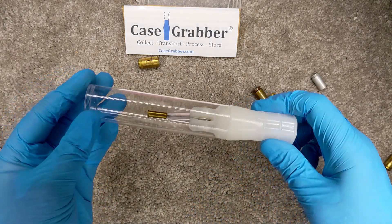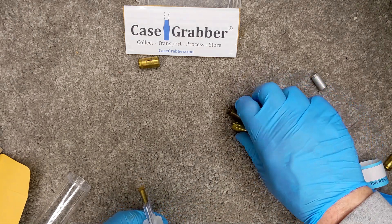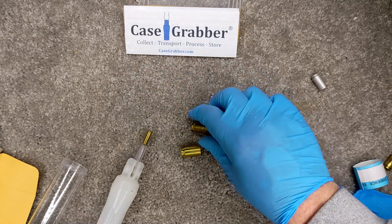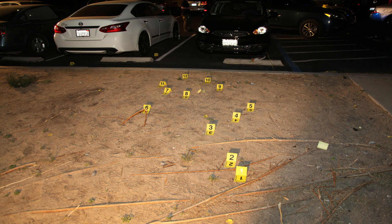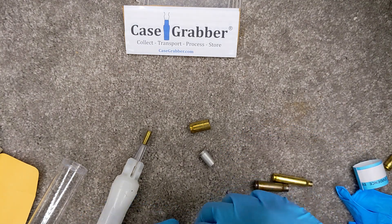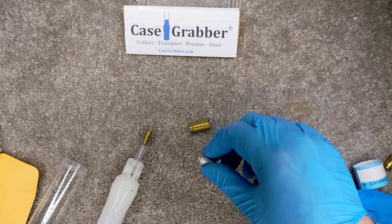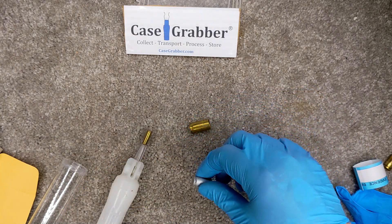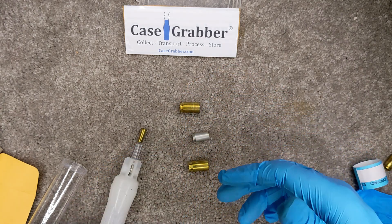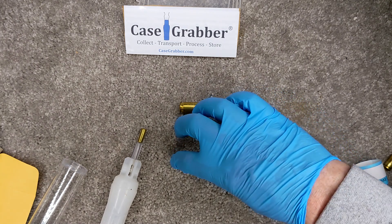Once again, you place the protective tube over whatever casing you have, put the tape on it, and it's ready for transport and later examination. An additional problem with collecting casings with glove fingers is the potential for cross-contamination. If you have a crime scene with multiple casings and perhaps multiple shooters, by picking up one casing and placing it in a container and then picking up another, you may be cross-contaminating — taking DNA from one casing and placing it on another. This could be an important element if multiple shooters need to be identified, so gloved hands are not a good idea on fired casings.